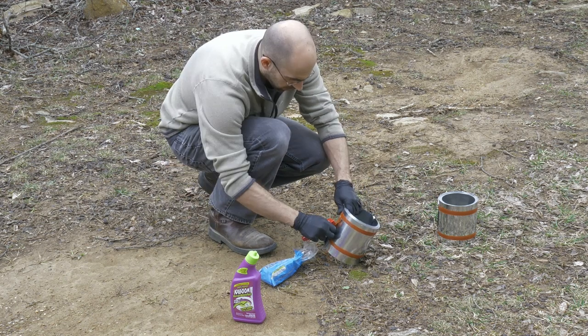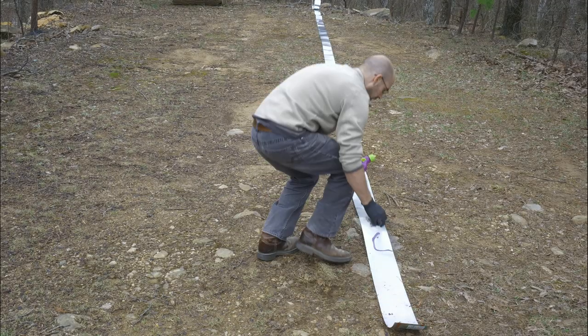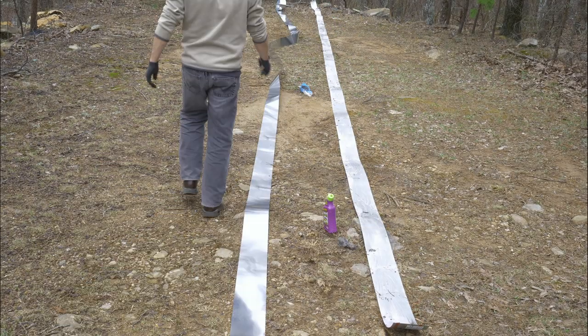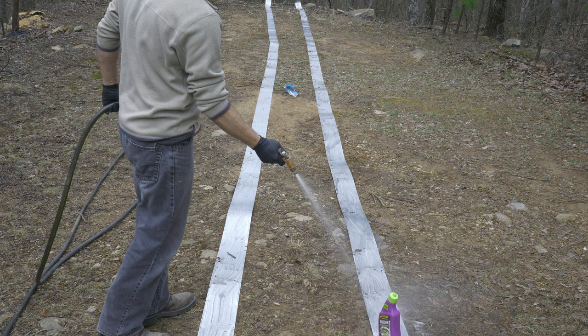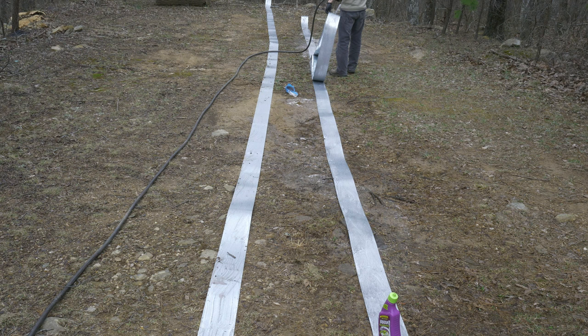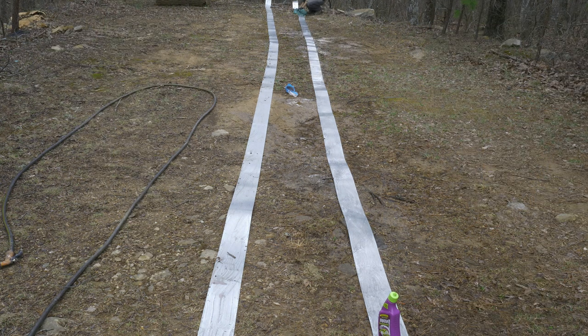To wrap the letters I used six-inch wide galvanized steel flashing, and to age that metal I scrubbed it down with toilet bowl cleaner and steel wool. Yes — toilet bowl cleaner. After the cleaner sat for about an hour I rinsed, dried, and then applied a second treatment. After this I repeated the process again on the other side of the galvanized steel.